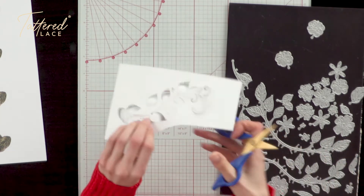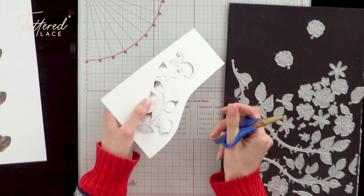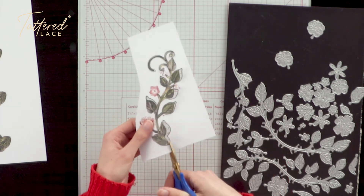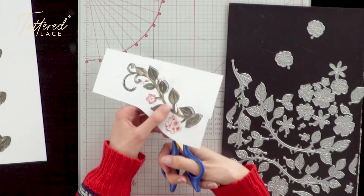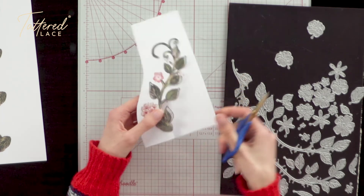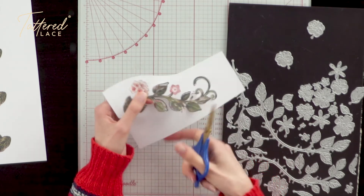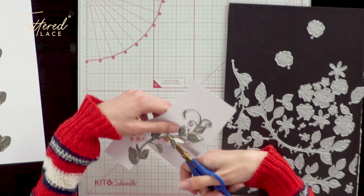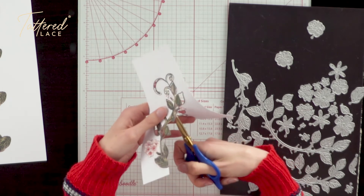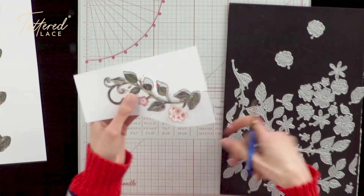Our second option is we can actually just connect the cut lines that the die has given us in order to release this floral composition from our piece of card stock. All you need to do very easily is take a small pair of scissors and just connect those cut lines to snip the design out. That will give you a die cut that's released from your card. Just go around and connect those cut lines to release the design from your card stock, and as you can see we've started to release that design already.